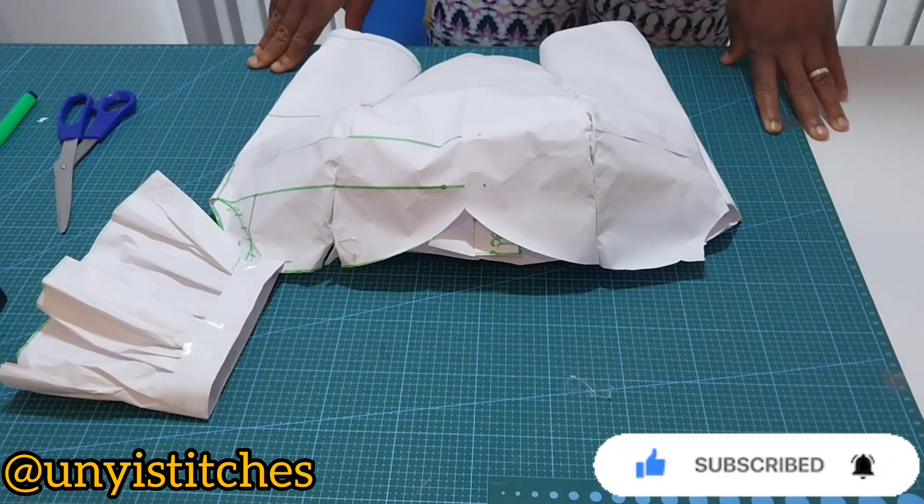I'll connect my shoulder. The next thing will be to mark my dart — I will mark my bust span measurement divided by two on my bust line, my under bust line, and my waist line, which is the full length line. I'll connect to form a straight line. Then I'm going to mark one inch dart intake towards my center front on my under bust line and also on my waist line.